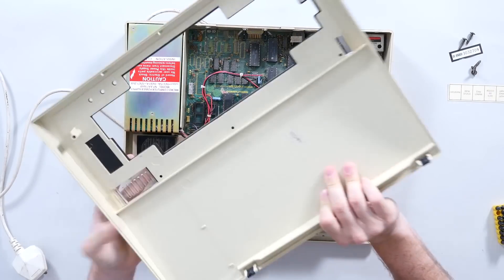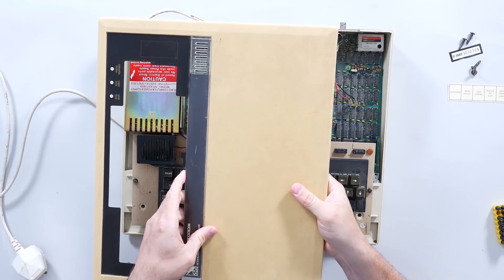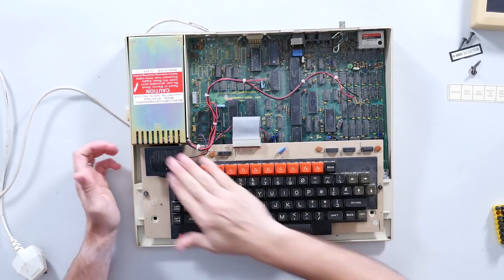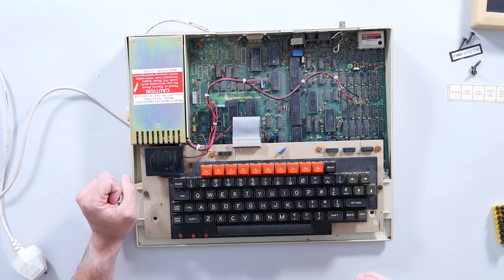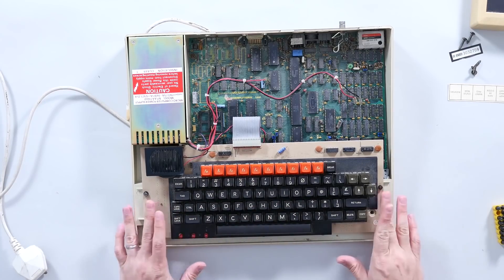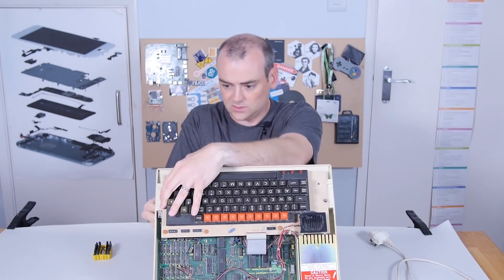You can start to see the discoloration of the plastics here - it's browned and bad, but not that brown and bad compared to how it started. Inside we've got the beautiful PC speaker, which is excellent for all those particular bleeps and bloops. We've got this lovely mechanical keyboard, and to get that out it's just two more screws. From underneath we've got some screws, but these actually go into bolts.